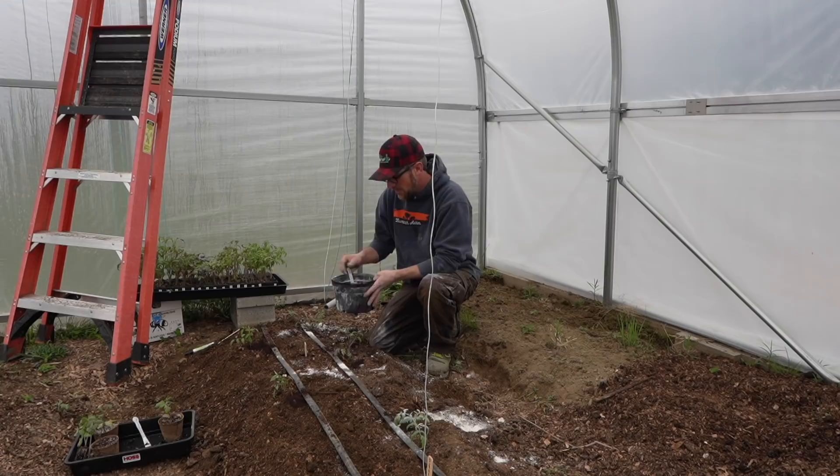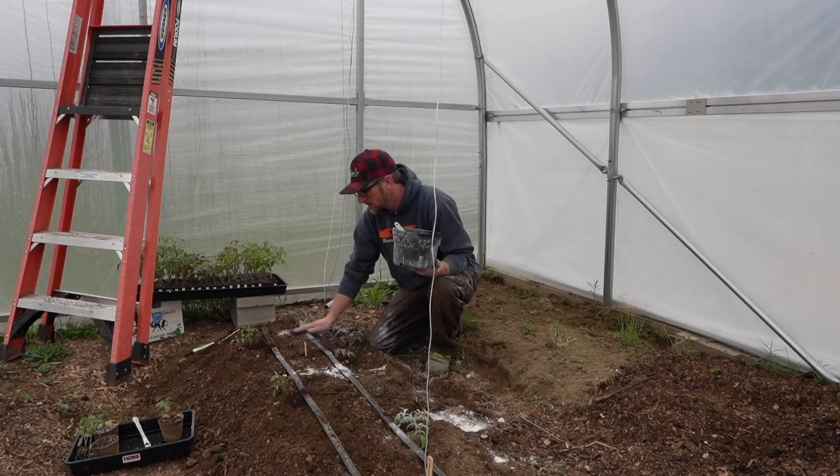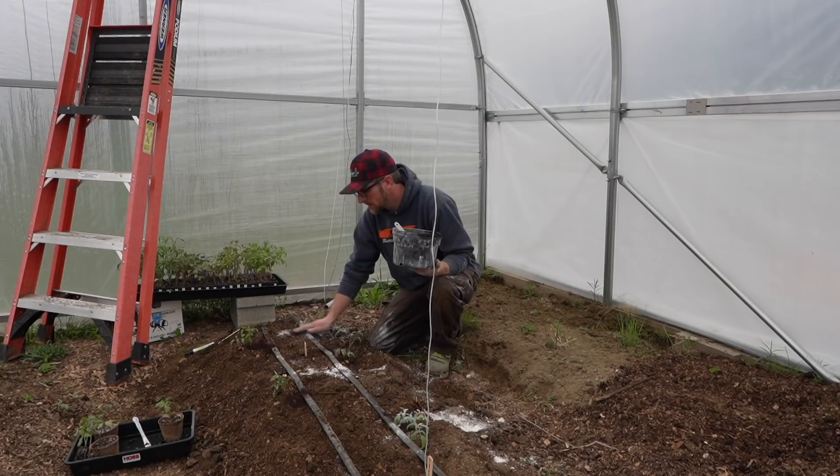I'm adding blood meal to the tomatoes. This is a good nitrogen source. This is something that's going to break down — it's a slow release, so doing all these different things at once is fine. We're not going to burn them because it's a natural organic fertilizer that's slow release. As the plant's growing throughout the different stages of its life when it needs nutrients, this will be breaking down at the perfect time.